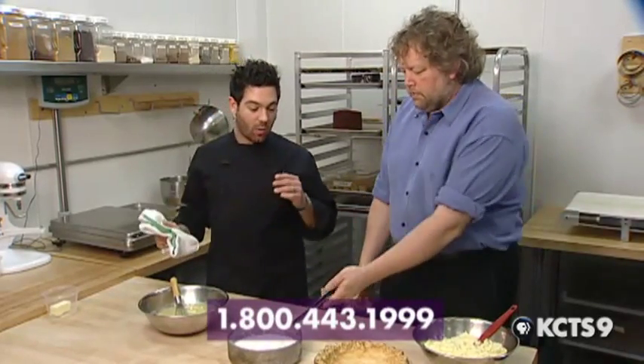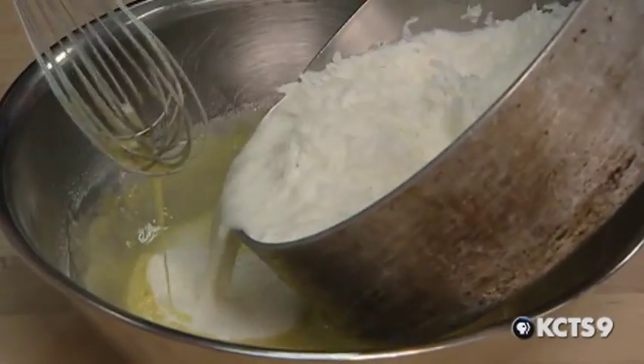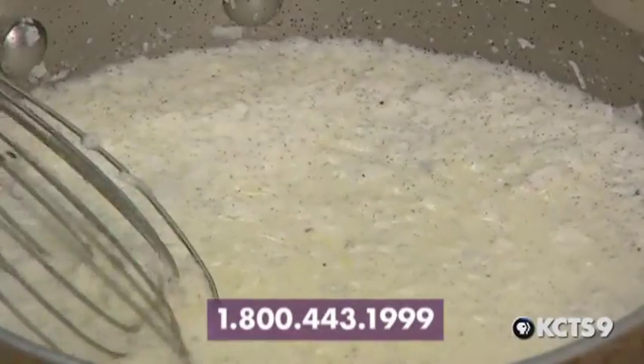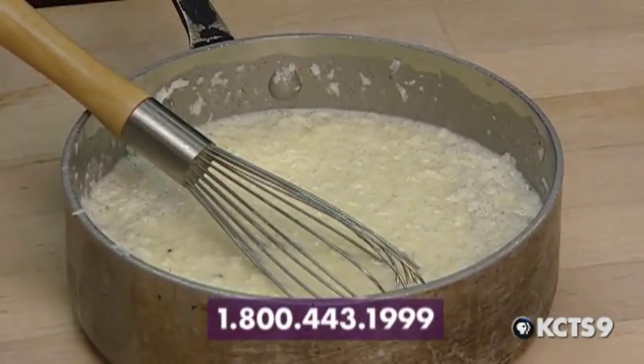Once the milk mixture has come to a boil and is really hot, we're going to do what we call tempering. You don't want to add eggs directly to this mixture—you'll end up with scrambled eggs. So take a little bit of the hot mixture and add just a touch to the egg mixture to gently warm up the eggs, so that when you combine everything, it's silky and delicious. Put it back on the stove and cook for anywhere between 6 to 10 minutes. Bring it up to a boil to get the starch out of the flour, then cook until it's really nice and thick on medium to low heat—it'll scorch in a heartbeat, so stir it regularly.